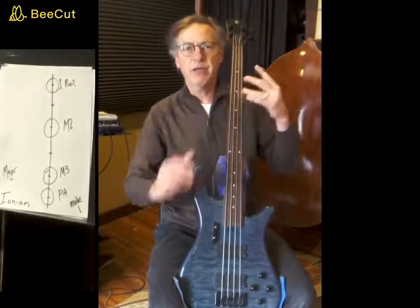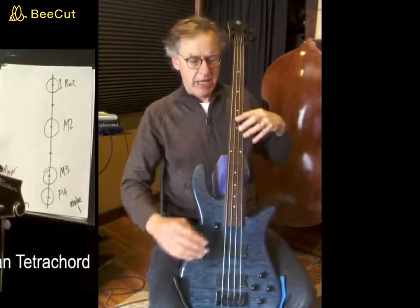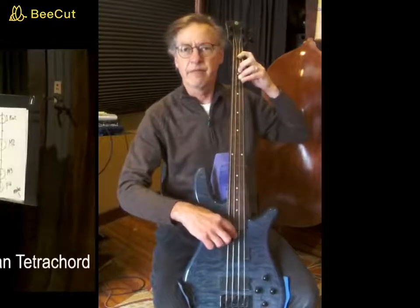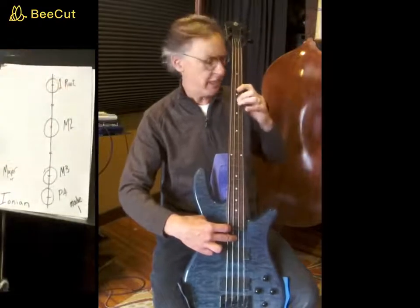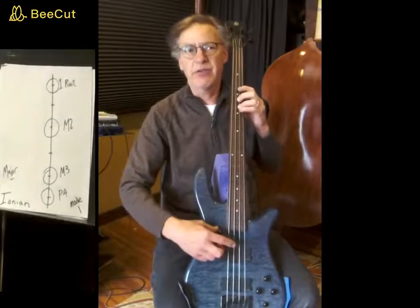On a cello, it's too big to make that in one hand shape, so we have to have a little shift. I'm going to make some assumptions with regards to fingering practices here. I am assuming that you are going to make your whole step between first and third finger, and then make your next whole step by sliding to your second finger, and then make the last half step with your third finger.